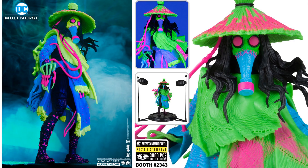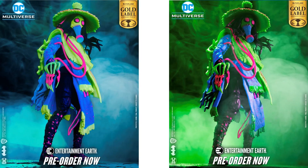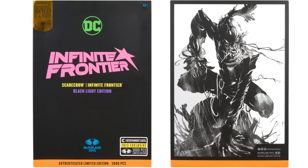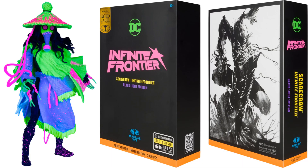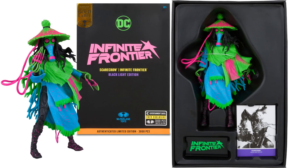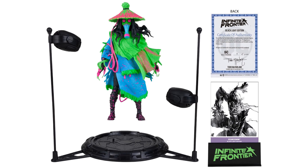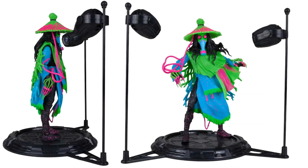3,000 pieces, limited edition — Entertainment Earth black light edition Infinite Frontier Scarecrow. Front and back of that Gold Label package showing the Entertainment Earth exclusive, limited to 3,000 pieces. Black light edition Scarecrow with crazy colors glowing inside the package — showing the card, the base it comes with, the stand, and the certificate of authenticity, with the black light shining directly on it.